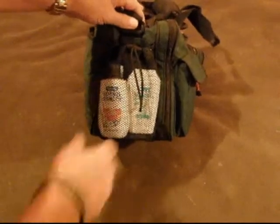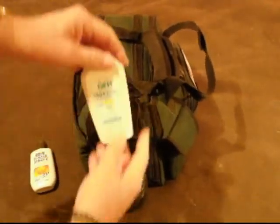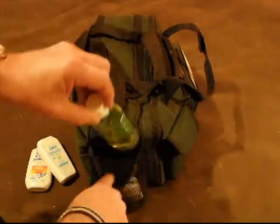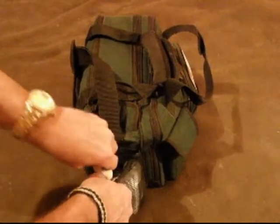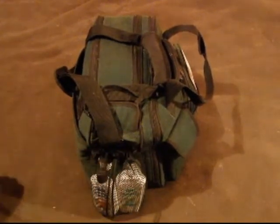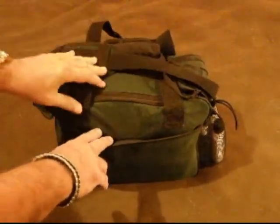I'll start over here on this end and show you what I've got. There's a little net bag with some sunblock 30 plus, some Off Skintastic with aloe vera, some hand sanitizer in a good-size squirt bottle, and Benadryl spray for itching relief. I've been pretty lucky — all through my time out in the woods I've never really been hurt by poison ivy, sumac, or poison oak. I think I've gotten into it but I'm just not allergic to it.